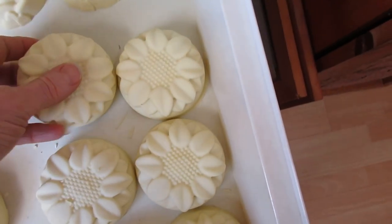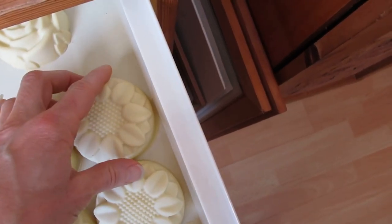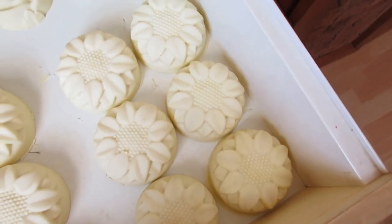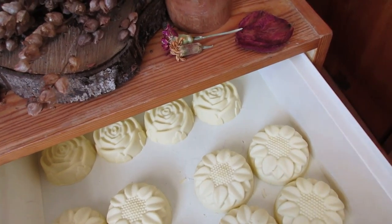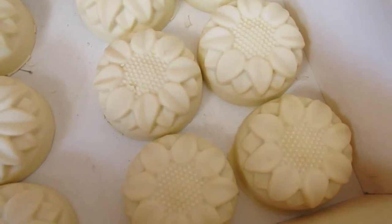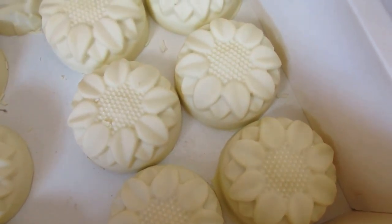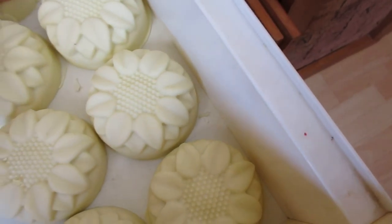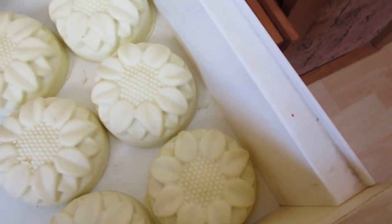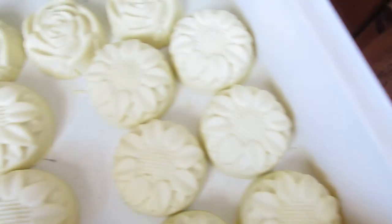Now these actually took about 48 hours to cure. A lot of that depends on how much essential oil you add, and it also depends on the temperature of the soap — I mean when you put the lye into the mixture of the olive oil. Now that does matter.